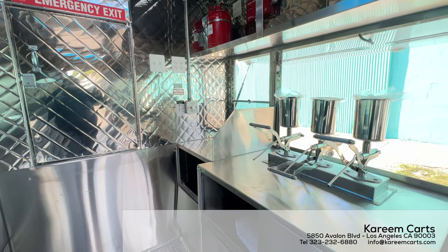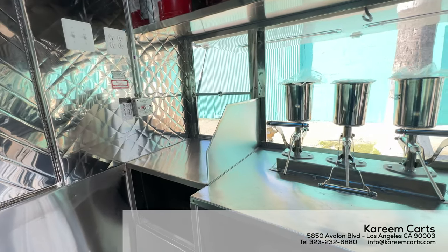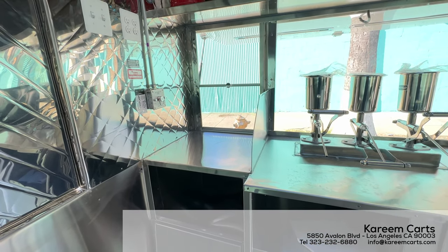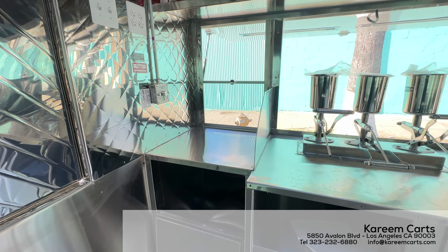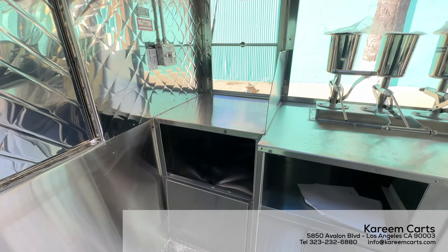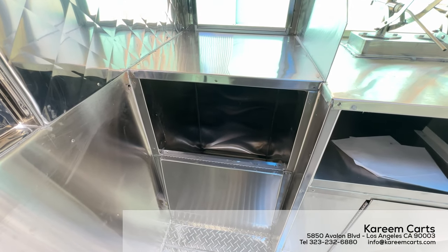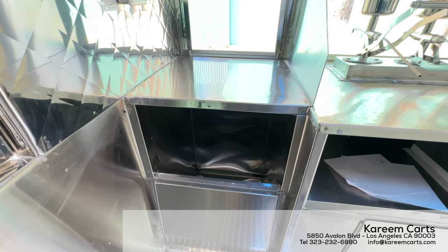I am standing inside this churros food trailer. This is the front section. This is the service window, where you take and deliver every order. Underneath the service window, an ice bin is installed. This is the place where you put drinks such as sodas, bottled water, etc., to chill with ice.